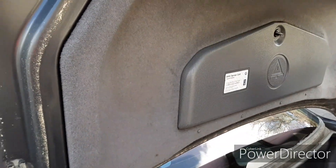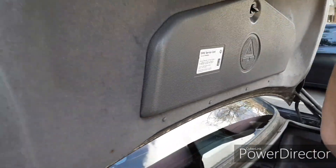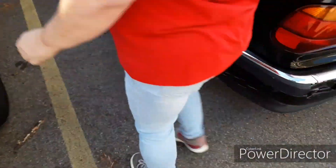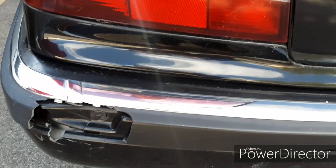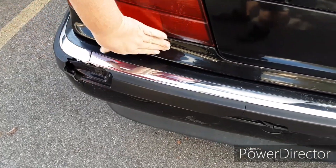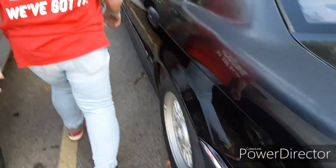I was going to put all the blue bulbs that I just got but I forgot them. That's to pull it down so you don't have to touch it. There's a big crease right there in the thing underneath the tail light, and that bumper's all messed up.